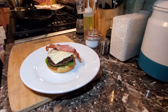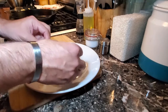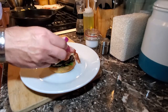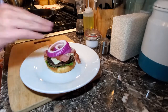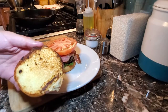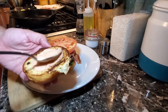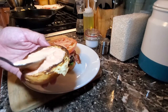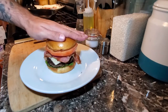Once we have the bacon, we'll add our onions, then our tomato, and finally the top bun. We will put some more of our burger sauce onto the top bun, then place it on top. And ladies and gentlemen, there we have it.